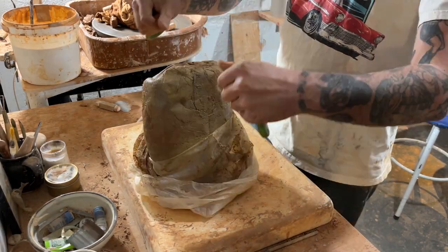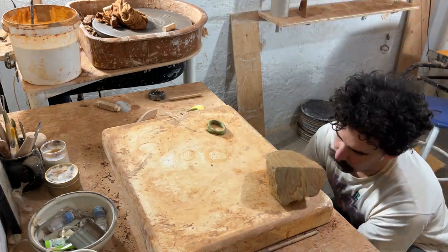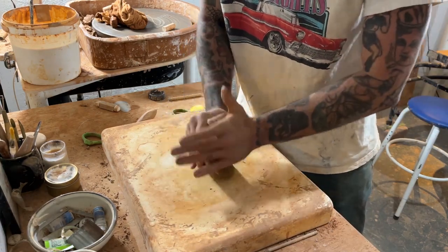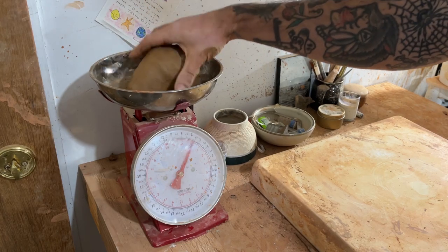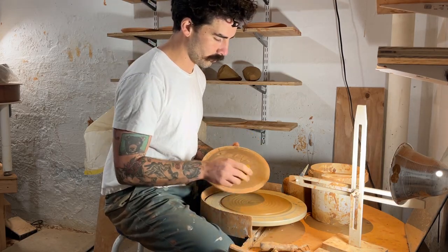Welcome to me attempting to narrate myself making a bowl. There I'm just cutting off a piece of clay to make my bowl with. I'm speeding up that wedging process because it took a long time. This is reclaimed clay and it generally needs a lot more wedging just to really homogenize the clay.